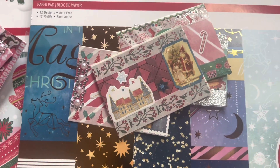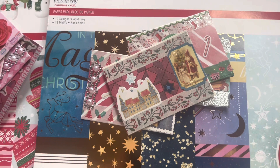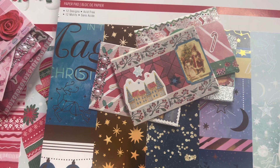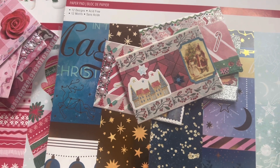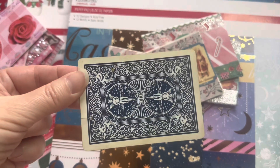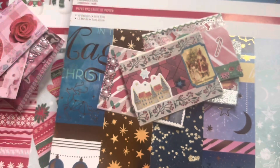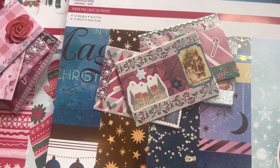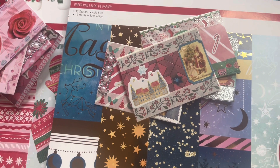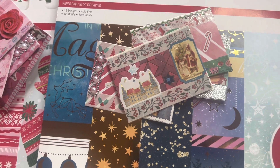In case you don't know, an ATC card — ATC cards are 2.5 by 3.5 inches. You can use a standard card that's basically the same size as a standard playing card, because they're meant to be altered and then traded, used in friend mail, used for decorations, journals, anything like that.